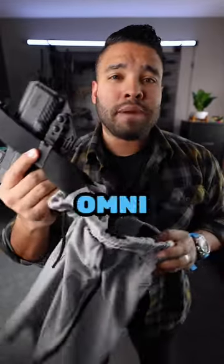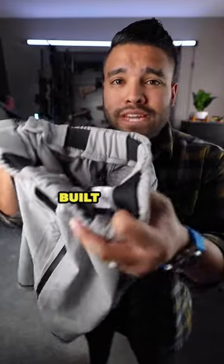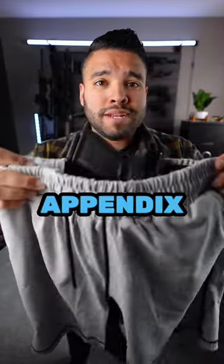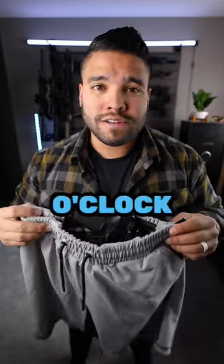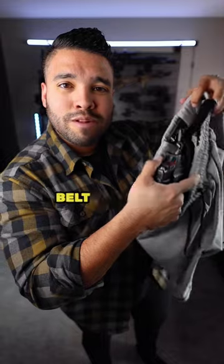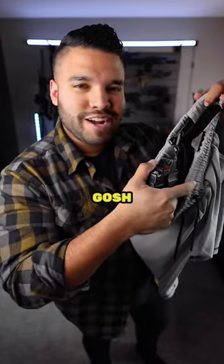The Carrier Shorts are brought to you by Arrowhead Tactical, and that's all thanks to their Omni Retention Belt that they actually built into the shorts. The Omni Retention Belt allows you to deep carry appendix or even three or four o'clock. Check out the link in my bio or description below. Look at this — it's literally a retention belt built into the shorts. Gosh, that's so good.